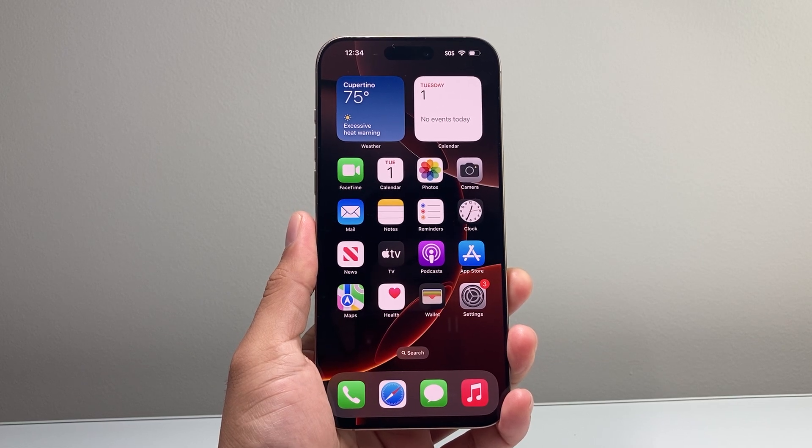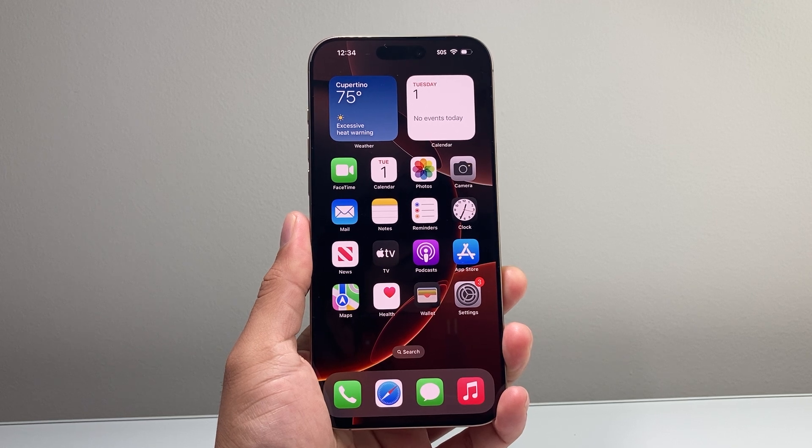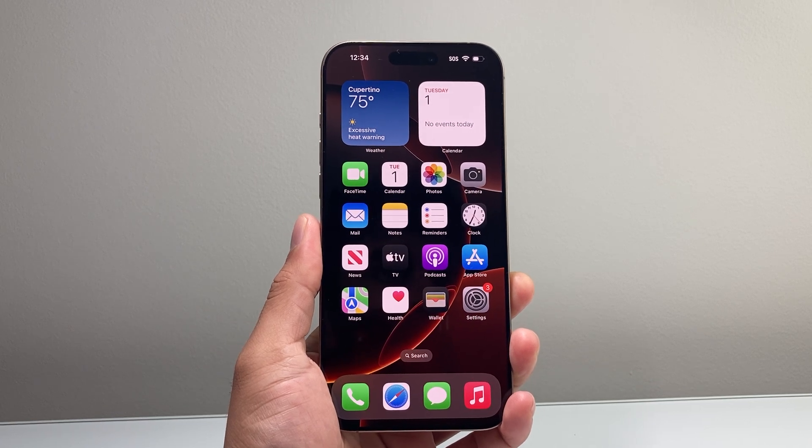Hey everyone, Tech Nomench here with a video for you guys. In today's video, I'm going to show you how to fix your iPhone that is frozen, stuck, unresponsive, or simply isn't working. You want to follow these steps to quickly fix it. So let's get started.